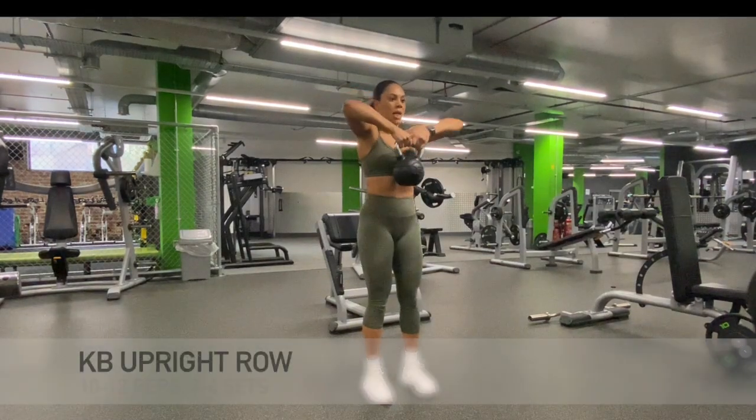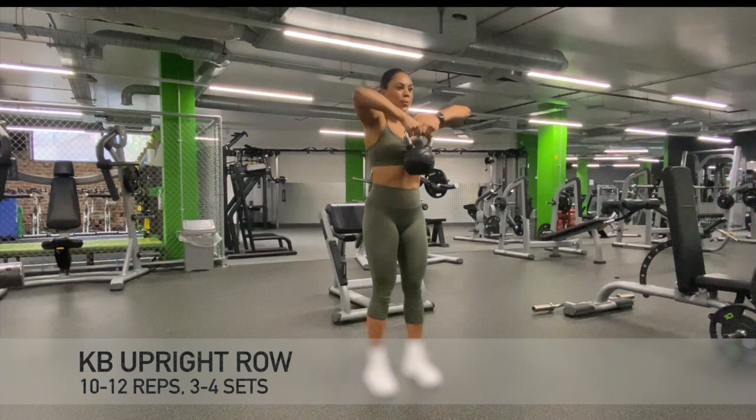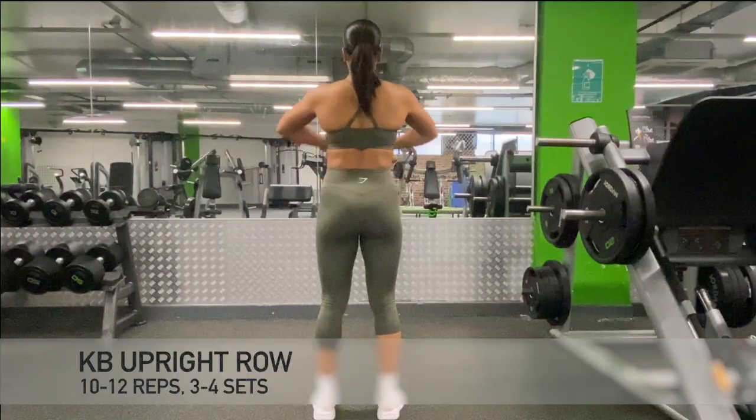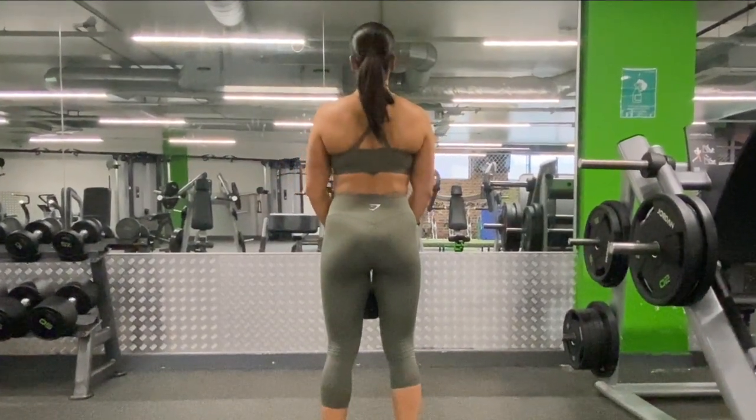Now it is time to pay particular attention to our upper body with the kettlebell upright row. This exercise is great for working the shoulder and upper back muscles.